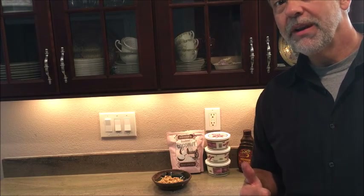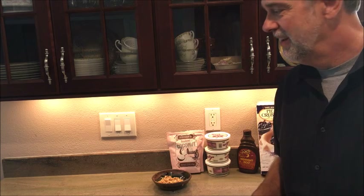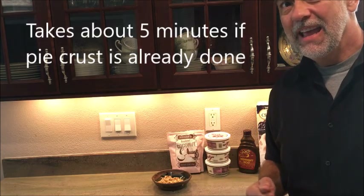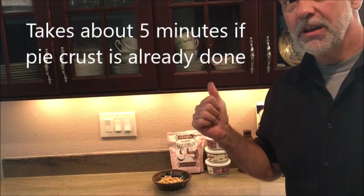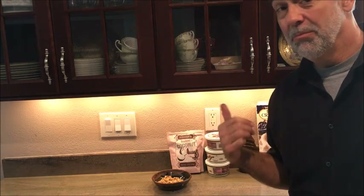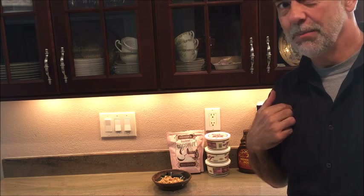I'm going to show you how to make a really delicious pie — really simple — out of Trader Joe's ingredients. This isn't a Trader Joe's ad, but I do like the place and they have some good things. This is really easy to make, you throw it together and it's just delicious. You can make either a chocolate cream pie, or my favorite — a German chocolate cream pie.